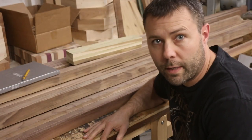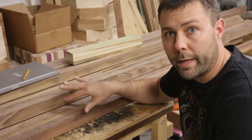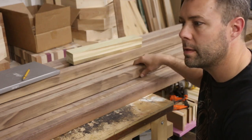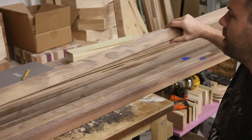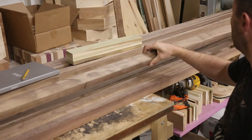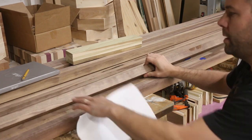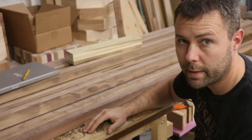All right, we've got all of our walnut planed on both sides so we can start making up some panels. Some of them have got some really cool grain — you can see on this one here we've got a wavy pattern across the whole piece, across the face grain and edge grain. So we might save this one for one of the outside edges of the table.